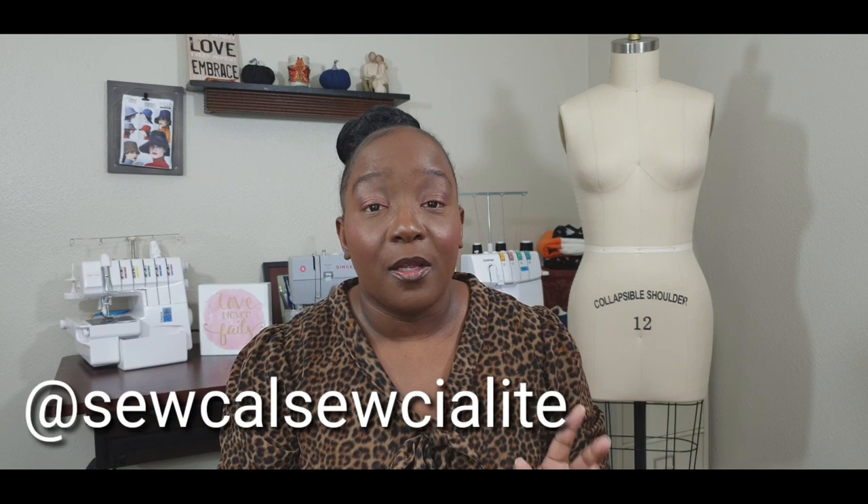Hello everyone, welcome back to the channel. I'm going to get right into the video because I recently did a collaboration with Emily — she goes by at SoCal Socialite here on YouTube and also on Instagram. I'll make sure I put all her information in the description box below. I'm also going to be using a lot of resources, sewing tips, and guides today, and I'll put all of that in the description box as well.